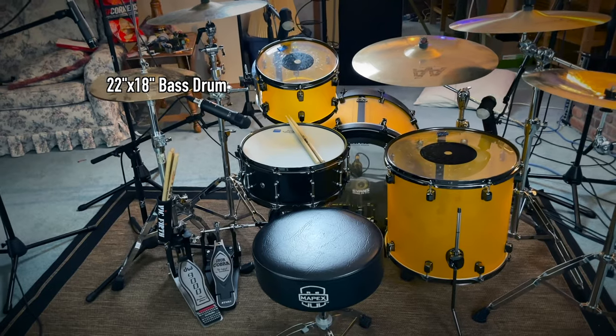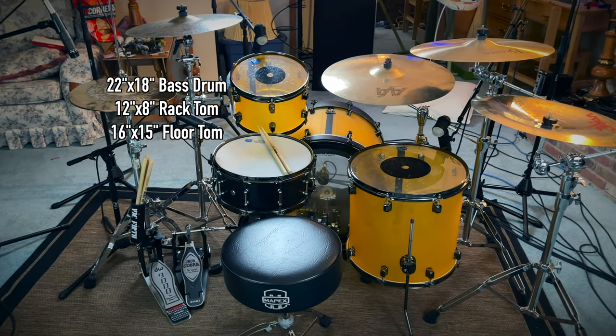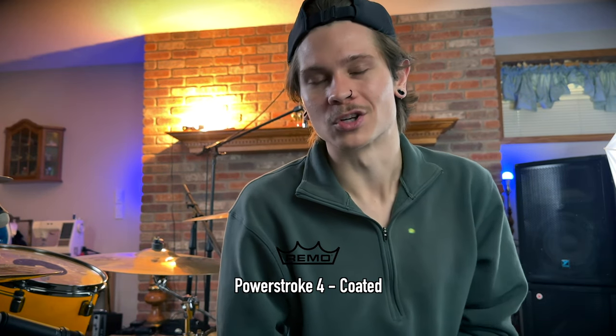For kit specifics: I have a 22x18 inch bass drum, a 12x8 rack tom, a 16x15 floor tom, and a 14x6.5 inch steel snare. I'm still using stock heads on the toms and Code heads on the kick. Of course I went with the Evans EMAD 2 — always sounds fantastic — and on the snare I'm running a Remo Powerstroke 4.